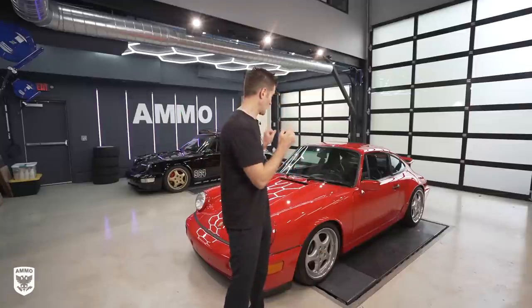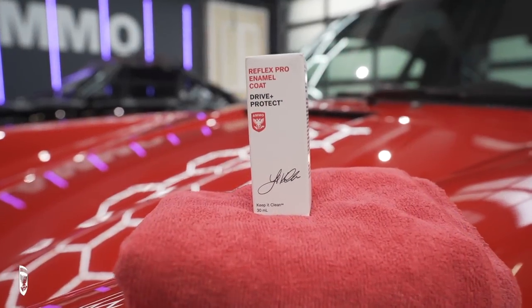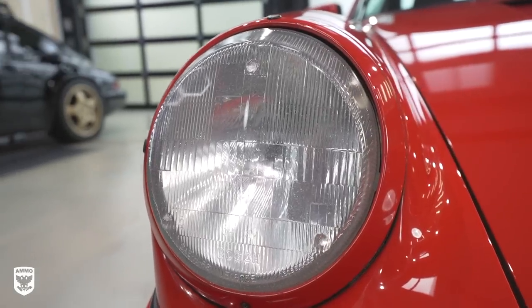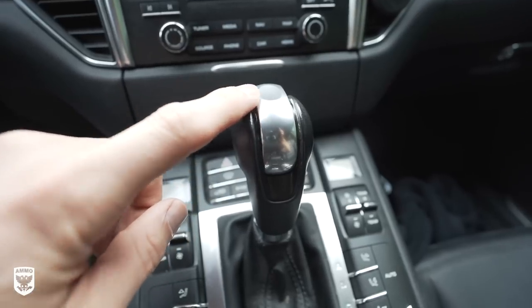So let's get in, let's prep this car and I'll show you the steps, then we'll go through the questions. The all-new Ammo Reflex Pro can be applied to paint, trim, headlights, door jambs, wheels, painted interior plastics, and boats. It's simple and quick — no heat lamps or tools needed.